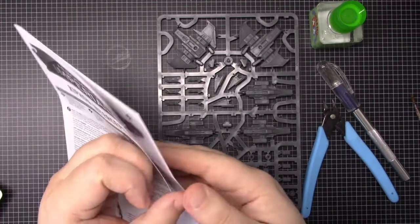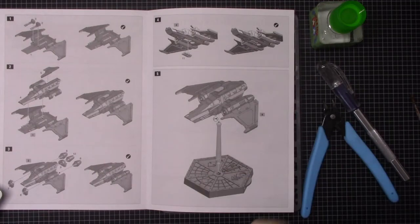So the Xiphon is not a complicated kit. There are just four stages and 12 pieces per plane.